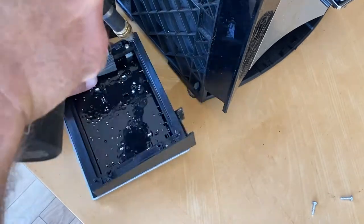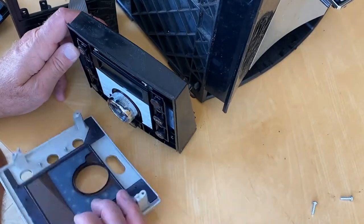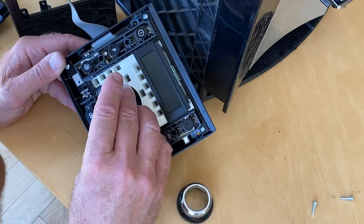With those four screws out, you can just lift the fascia piece off. And then to get to the button, you just need to lift this little ring gear piece off. It's not keyed or anything, so you can just pull it off.